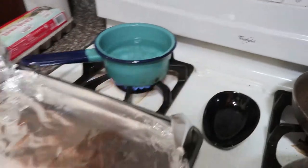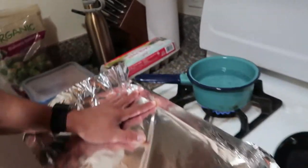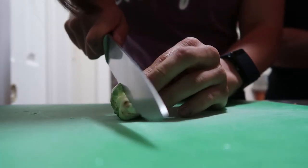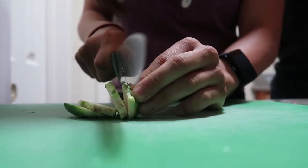Meanwhile, Aaron has lined some foil and I'm just going to start chopping the veggies, since we're gonna pop these in while everything else is cooking. In order for them to be crispy and to cook fast, I'm going to slice them like so.